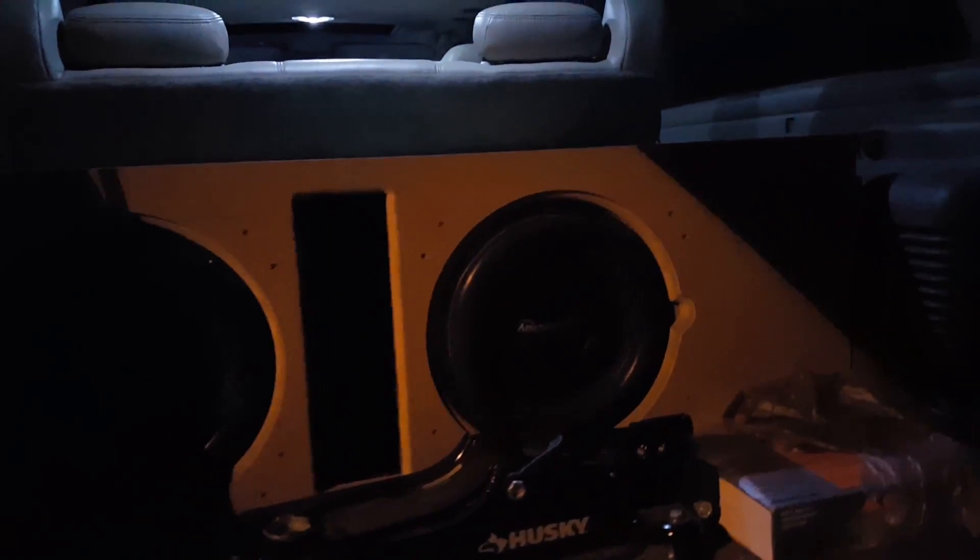All right, let's see what's in the back. It's a little dark back here but you can kind of get the idea. I've got two 12-inch American Bass subwoofers. Don't underestimate these — they are crazy. Custom box that I built with a 4-inch port.